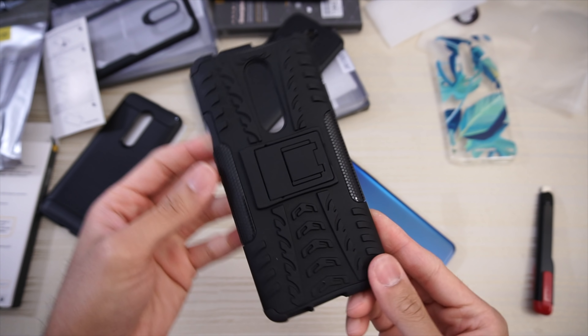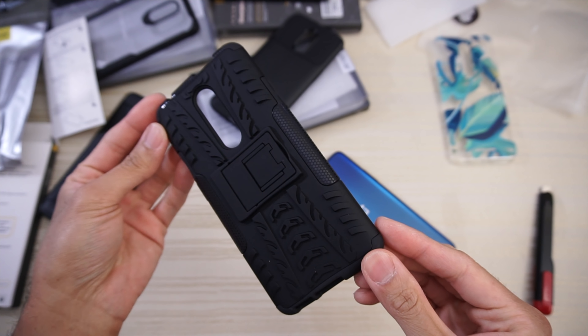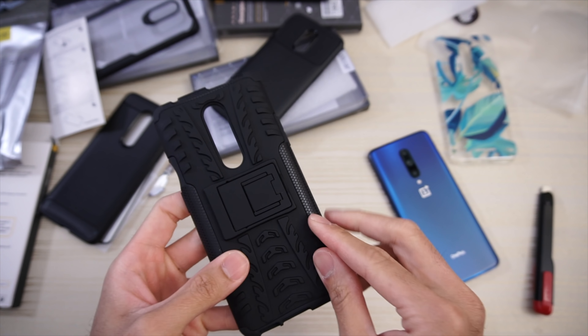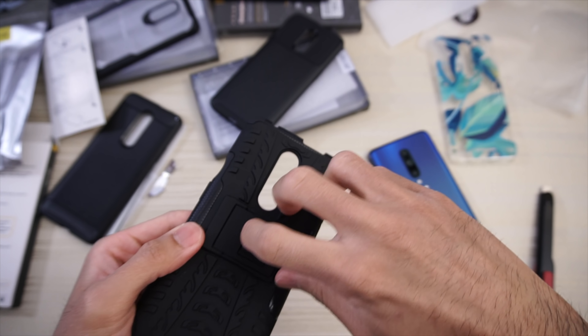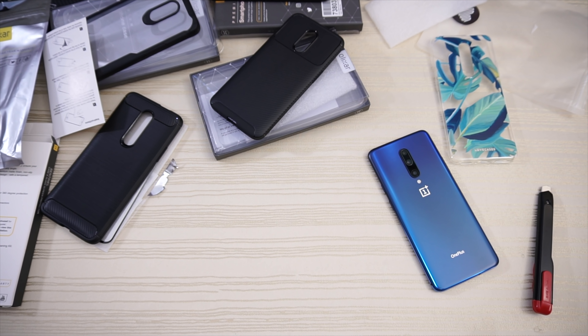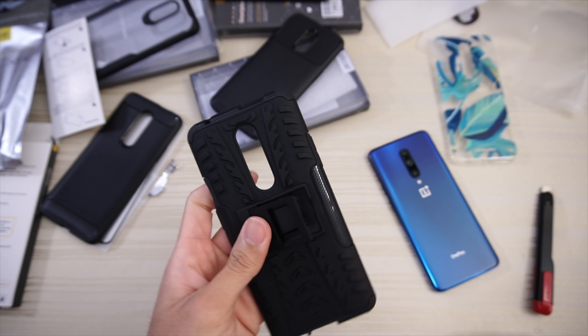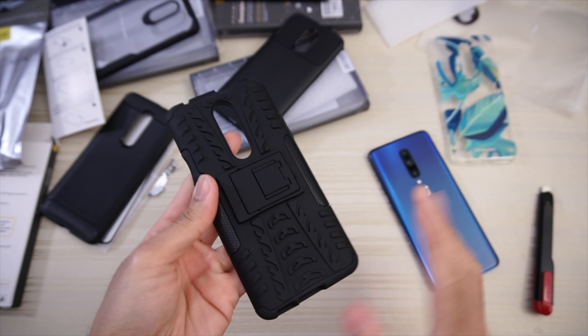On the back, take a look — kind of looks like a tire with a honeycomb pattern on this part of the case. And then this looks like a kickstand — let me figure it out. Got it — there is the kickstand. And to close it you just go like that.